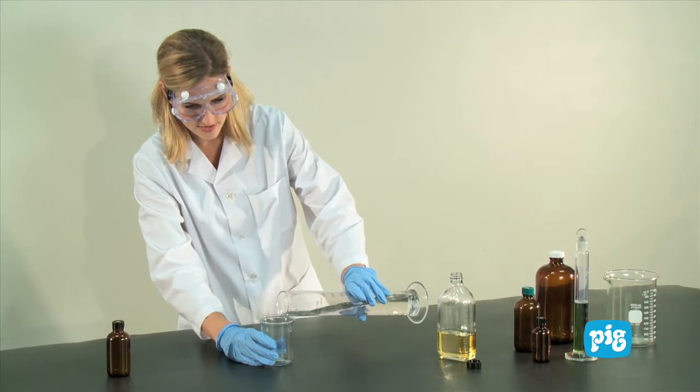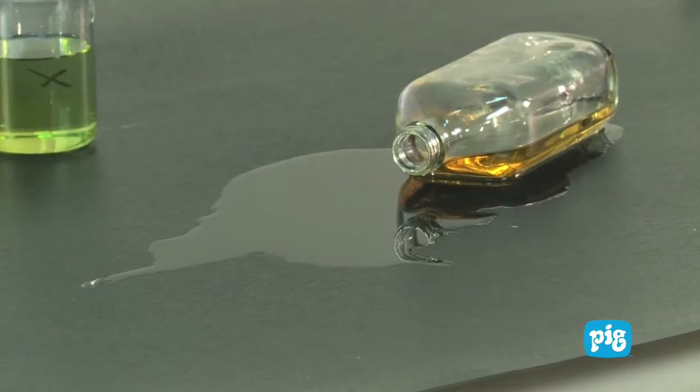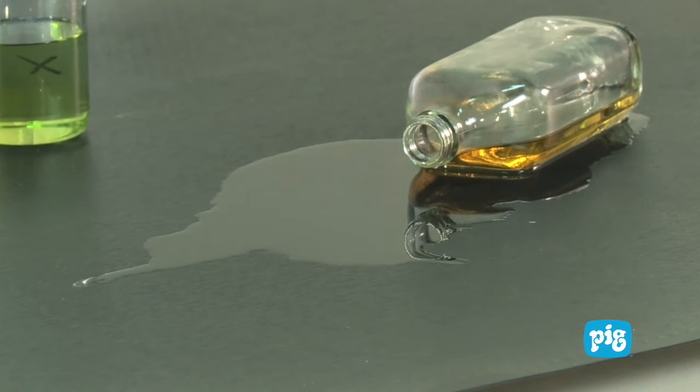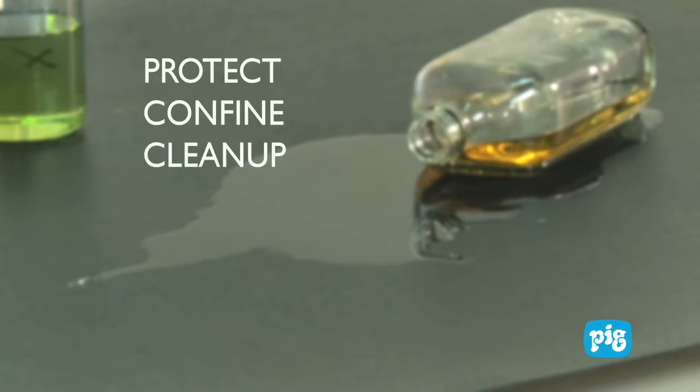Everyone tries to be careful, but accidents can still happen. When a spill happens, it is important to follow these essential spill response steps: Protect, confine, clean up, and dispose.